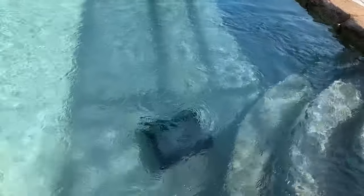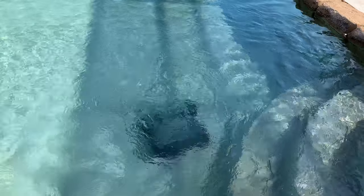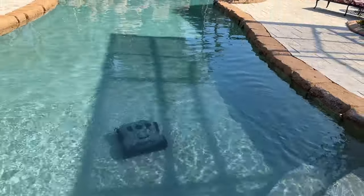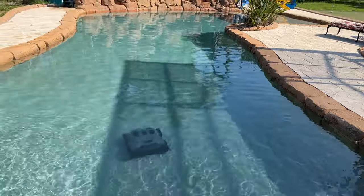And off I go to check out the neighbor's dogs. I'm going to go tell them all about my new pool cleaner. She's a rather cool little guy. Alright, happy cleaning.